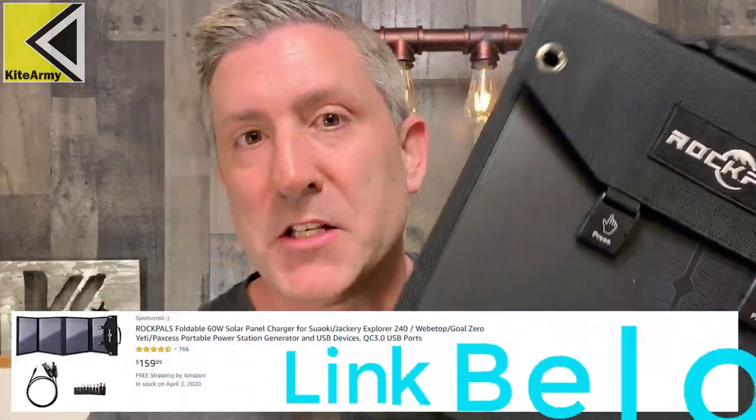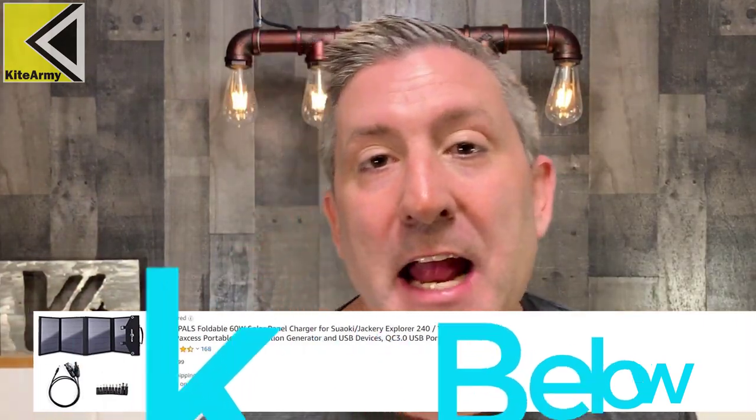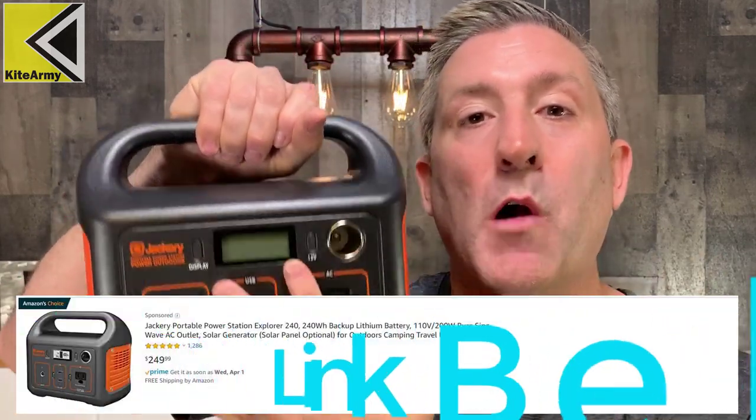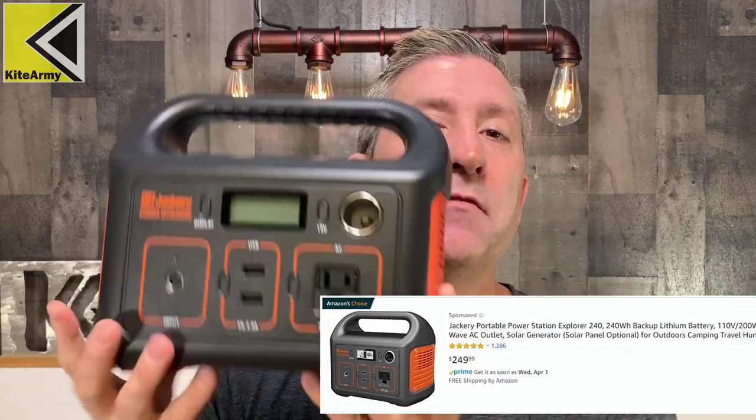The two things you're going to need are a portable solar panel — this is a Rock Pals 60-watt solar panel right here, it folds up really compact into a nice case — and then you're going to need somewhere to store all that power. I'm using a Jackery Explorer 240, which is capable of 240 watt-hours of power. I'll explain what that means. Let me first show you how to set it up, then we'll talk about the details.